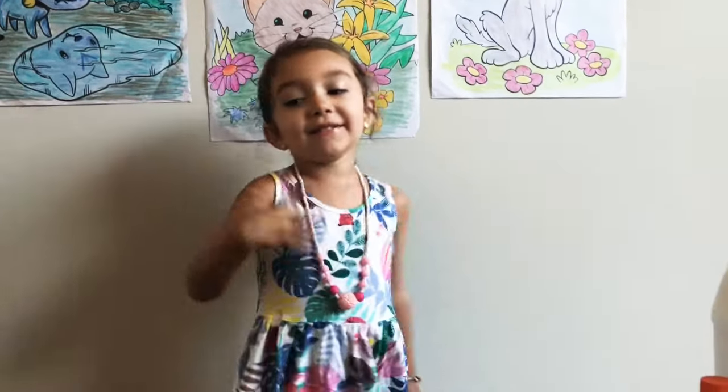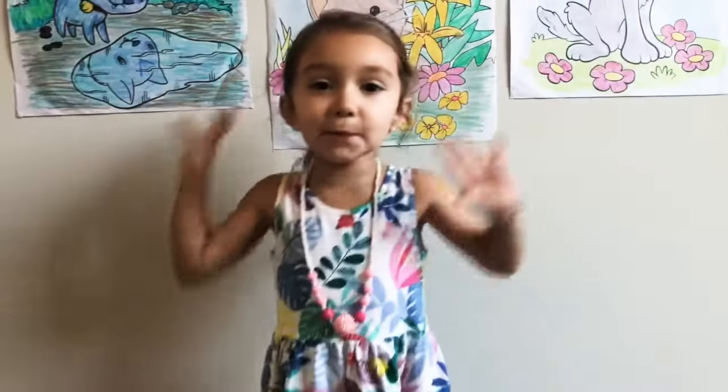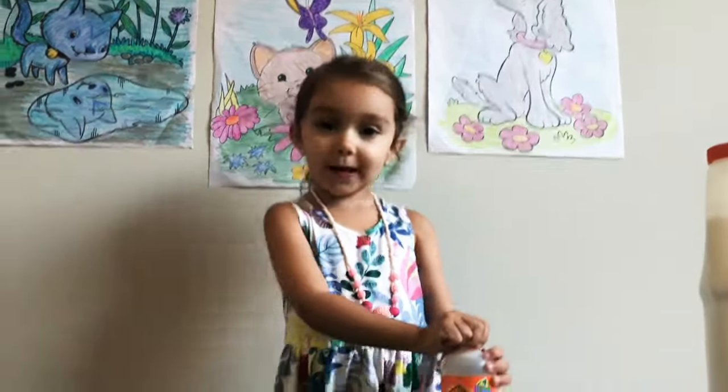Hi guys, welcome to Play Farm with Sasha. Today we're making fun. We won't wait any longer, so let's do it.